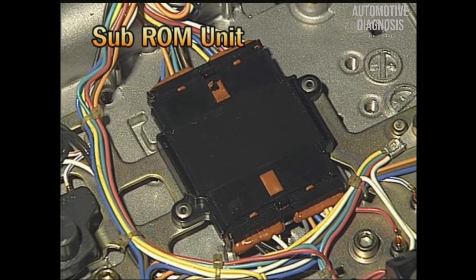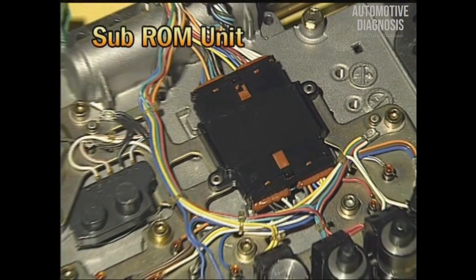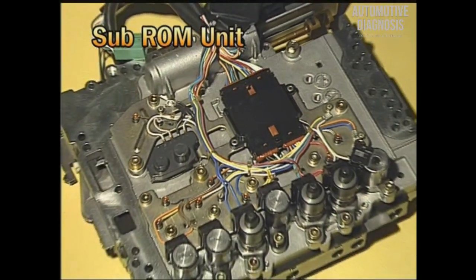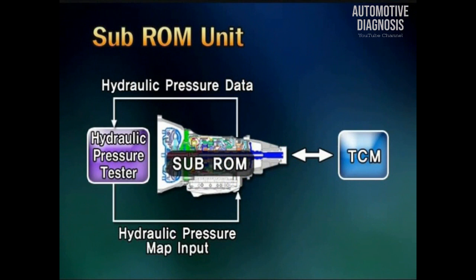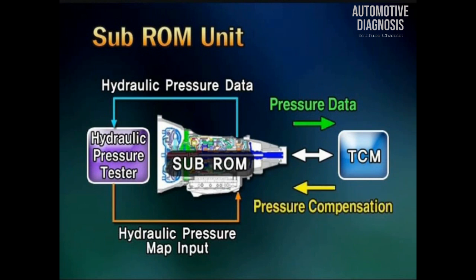The sub-ROM unit is the most important feature of the A5SR2 model. It is assembled with the valve body as one unit and installed. The sub-ROM unit stores information about the hydraulic pressure difference between the solenoid valve and valve body unit. At hydraulic pressure control of TCM, it compensates the hydraulic pressure difference to enhance the stability of hydraulic pressure and the shifting feeling.